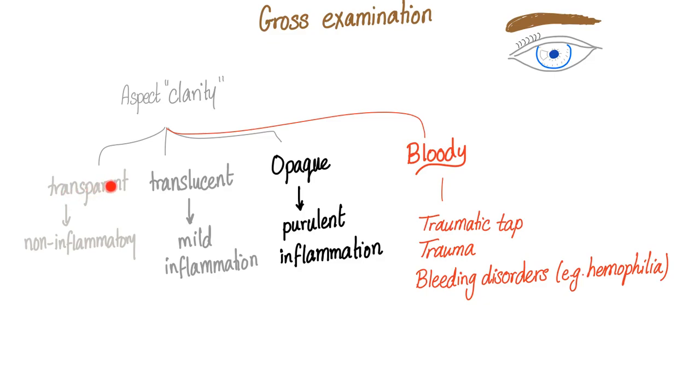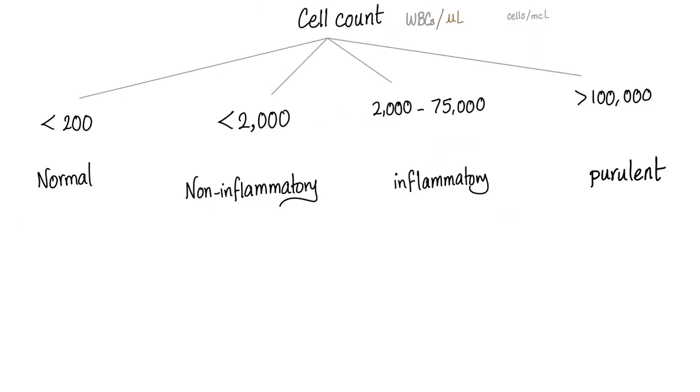By gross examination, we comment on aspect. It could be transparent, translucent, opaque, or bloody. Transparent means completely clear — this is non-inflammatory, including normal. Translucent indicates mild inflammation. Opaque means purulent inflammation — think septic arthritis. Bloody can mean traumatic tap where you injured a blood vessel, patient trauma to the joint, or bleeding disorders — also called hemorrhagic diathesis. Where does osteoarthritis fit? It's transparent — it's non-inflammatory.